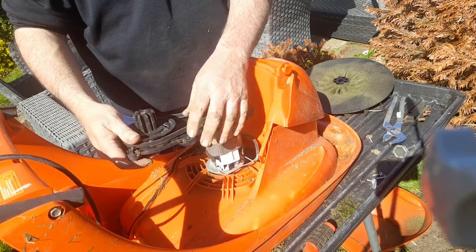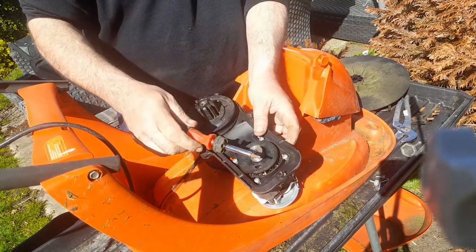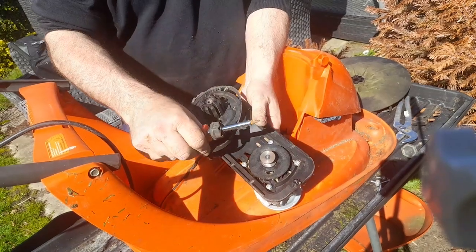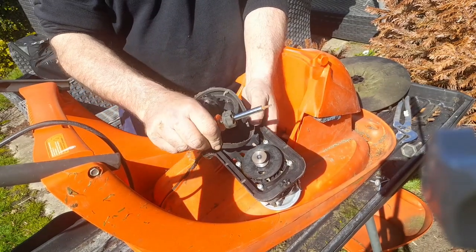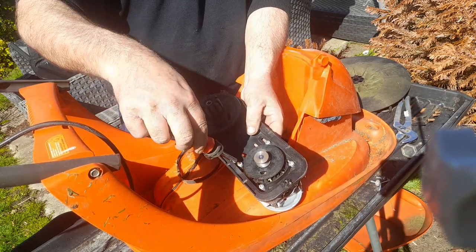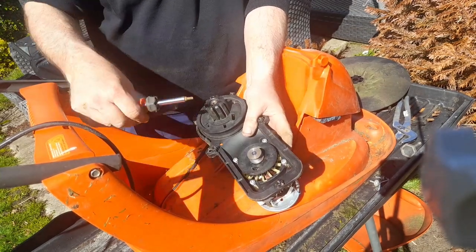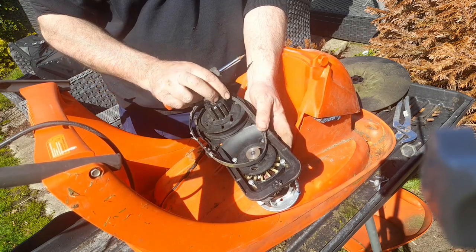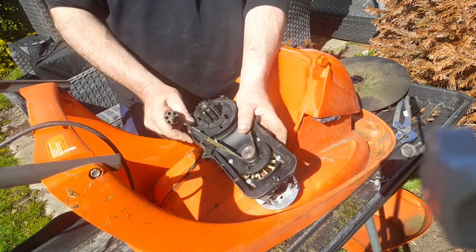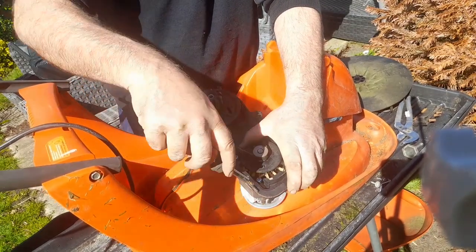And then we can see — the roller's a bit tight. So I'm just loosening these screws. Now we can push the motor back, put on our fan, and then push this back in and tighten up the bolts.